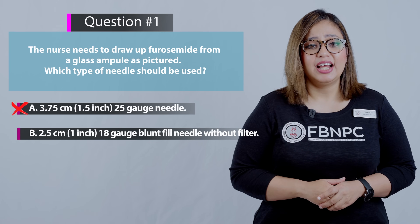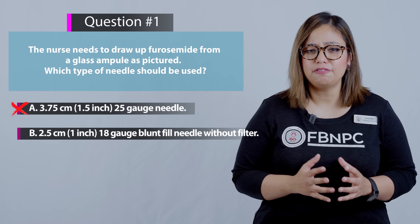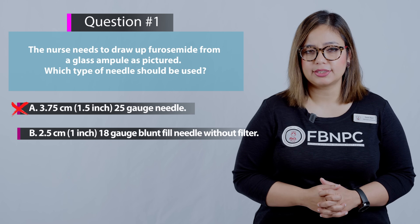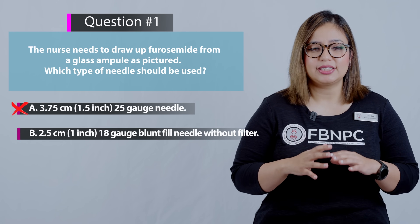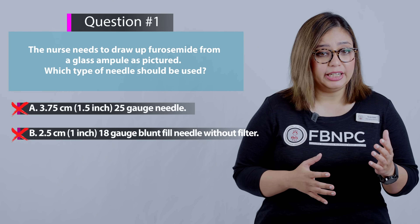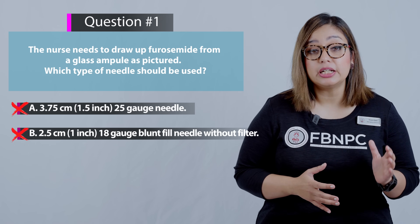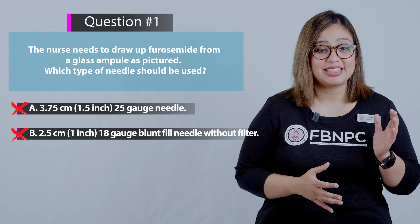Option B: 2.5 centimeters, 1 inch, 18 gauge blunt fill needle without filter. That is also incorrect. Although it is a large gauge blunt fill needle, when drawing from a glass ampoule we need a filtered needle, so B is incorrect.